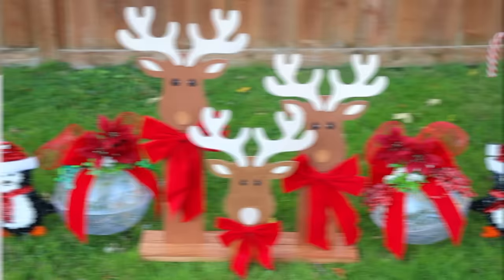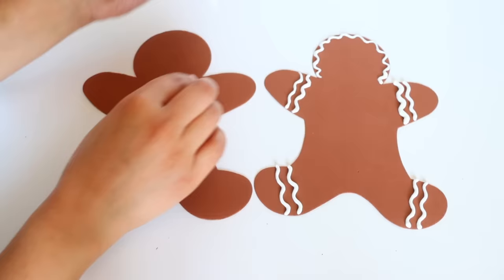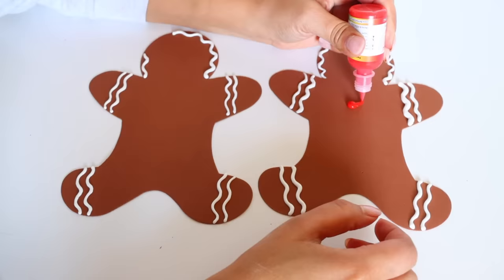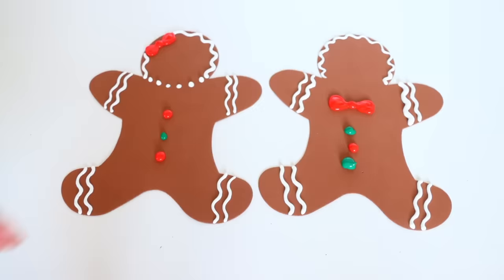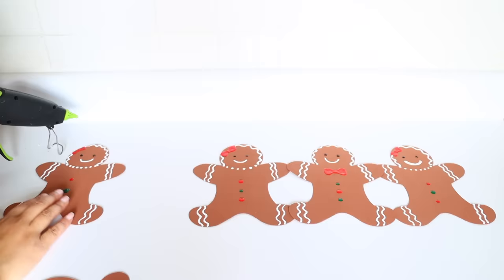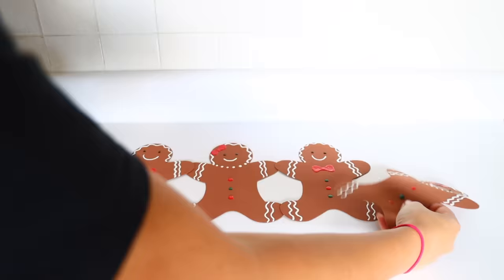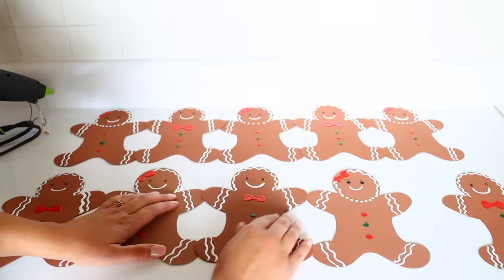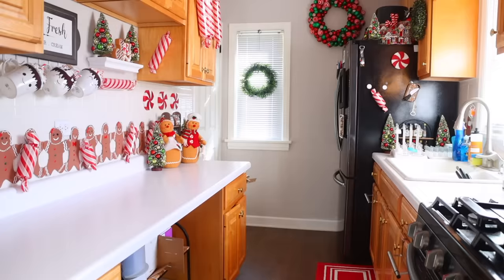Dollar Tree carries craft foam gingerbread men. I used puff paint — also called 3D paint at Dollar Tree — to create the icing-effect designs in black, red, green, and white. I made both gingerbread men and gingerbread women. Once the paint dried, I attached them together by the hands to create a garland for my kitchen wall. To hang, use command strips on the back of every other gingerbread so it doesn't droop. It's inexpensive and looks really cute, especially for a gingerbread theme.